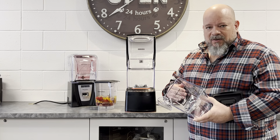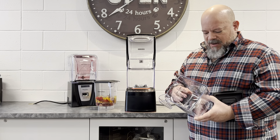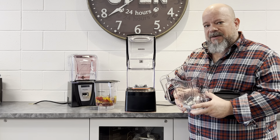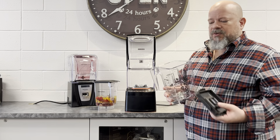Blendtec blades are a dull blade — a cold-forged dull blade that will last forever. They are warrantied for life. So if ever you have a blade break for some reason, which is a very rare occurrence, we would replace the jar at no charge.